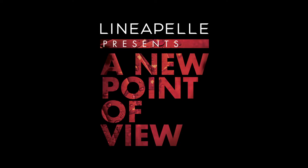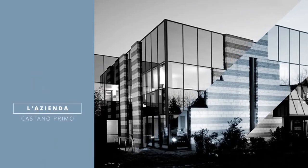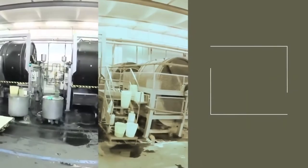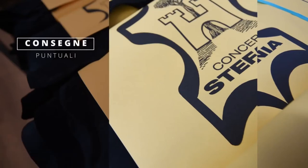Welcome everyone to a new Point of View by Linea Pelle fair. We are so glad to be here with Concilia Stefania, who is introducing to us the highlights of the collection they are presenting physically. Hi everybody, we are so glad to present our new collection for next fall-winter season.